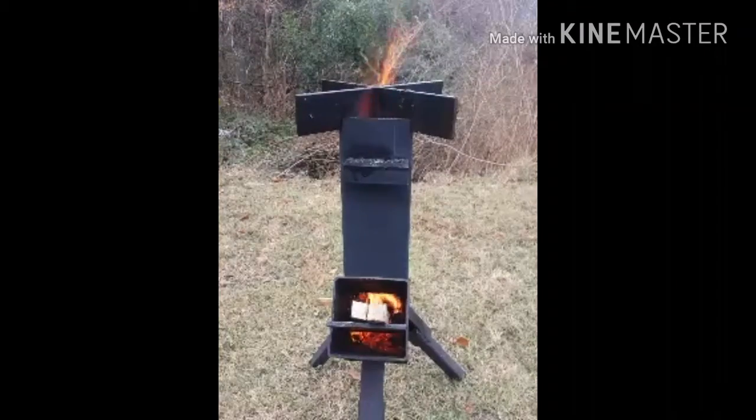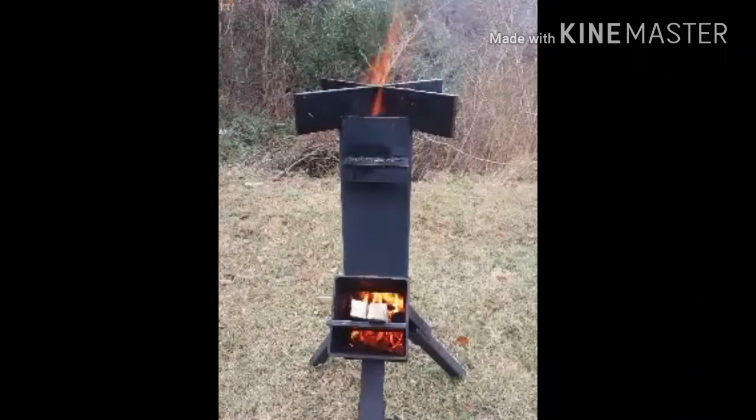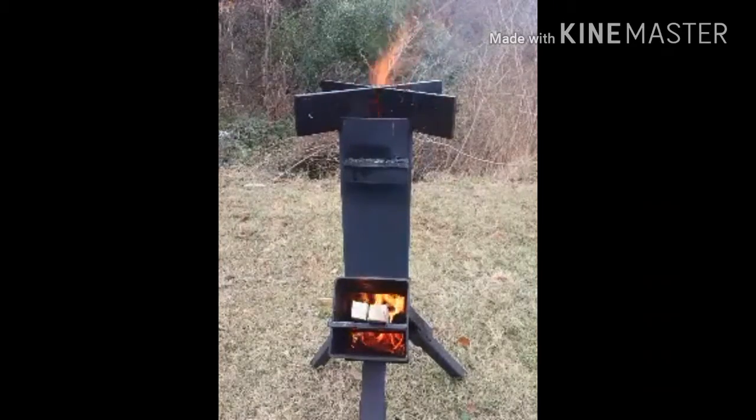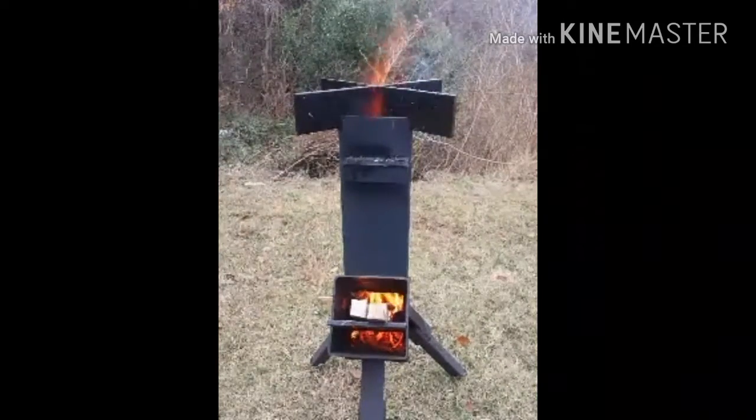You will have a fire as you see right now in this video. There will be smoke free once it gets to burning and you will be able to cook.